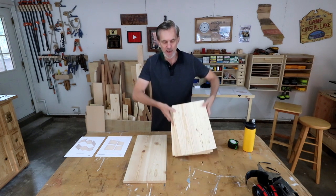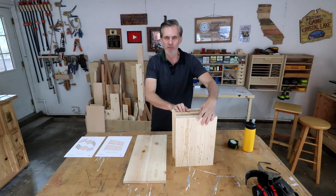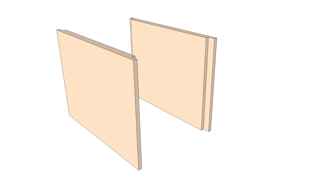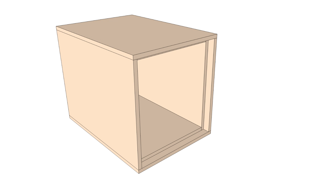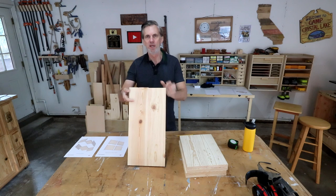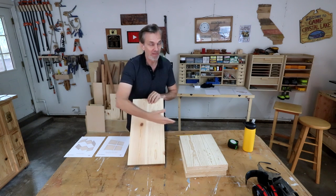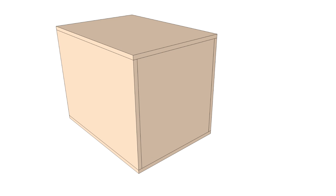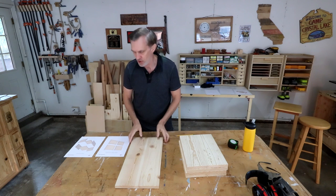To catch up on where we were, you should have four boards already cut to their final sizes. These are going to be the front, back, top, and bottom of the box. This other board is oversized — we haven't cut it down yet. This will become the two short end pieces, so we're not going to worry about that just yet.